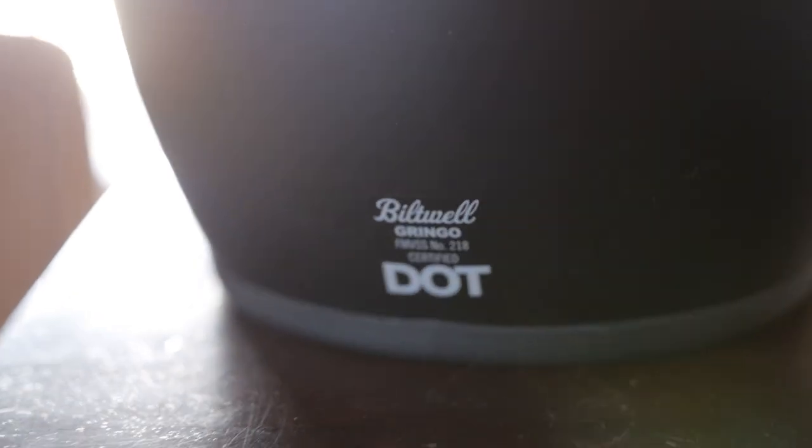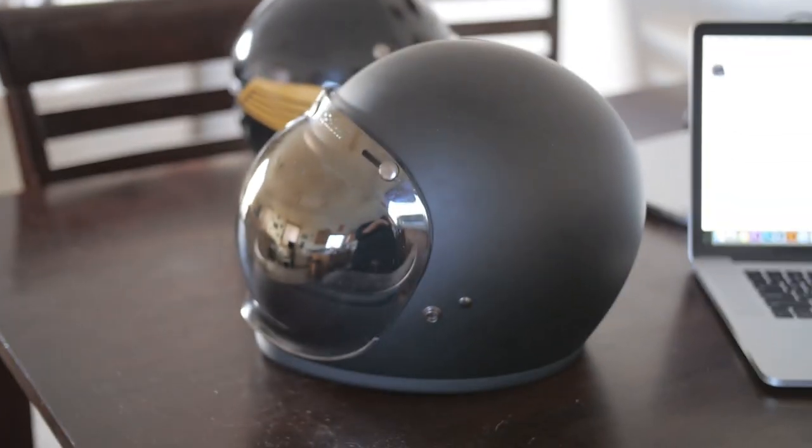I don't know if you can see their logo here — I'll flip this helmet around and we'll get it in there. The Bitwell Gringo, interesting name, DOT certified, hand-painted, hand-stitched.